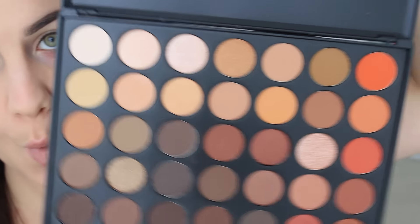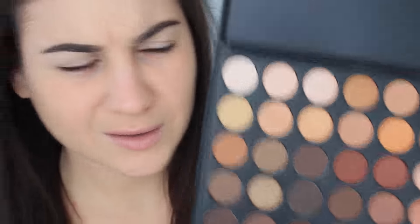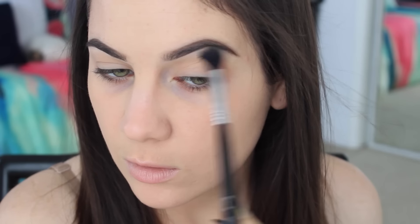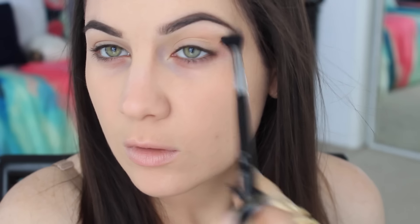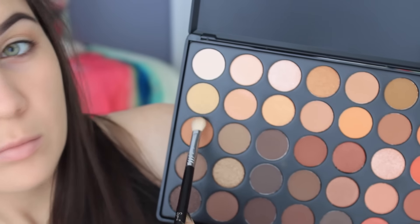I'm starting off by using the Morphe 35O palette. First off, those two shades are exactly the same, so I'm just going to mix them both — this is going to be my blending and transitioning color. This is a very quick everyday look, kind of my go-to. Now I'm taking that very burnt orangey shade and going more precisely into the crease, doing a windshield wiper motion and little circles to make sure it's really blended.